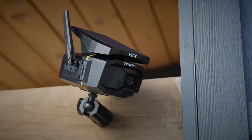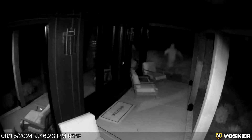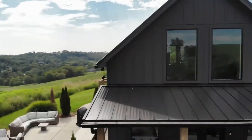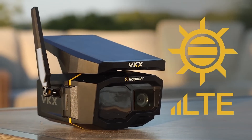An LTE cellular camera is kind of like your cell phone, in the sense that it uses a cellular network to send you video alerts and all kinds of notifications, so there is no Wi-Fi needed. Many will run on batteries or solar panel, which makes them the true real wireless cameras — basically your go-anywhere cameras. When your Wi-Fi camera range is not good enough, this is where the cellular camera comes in.